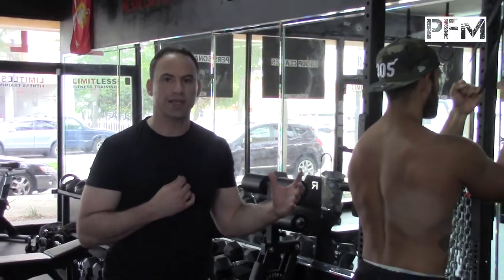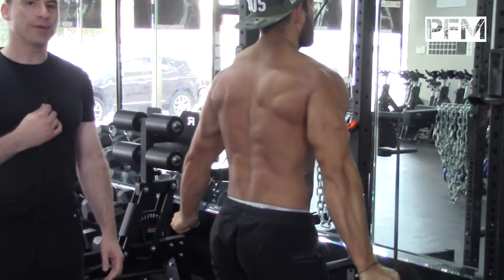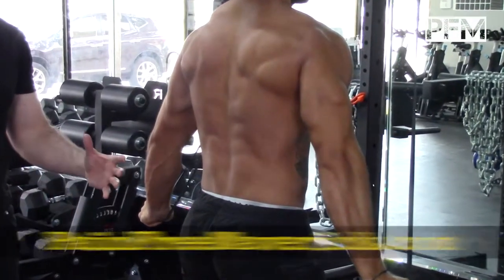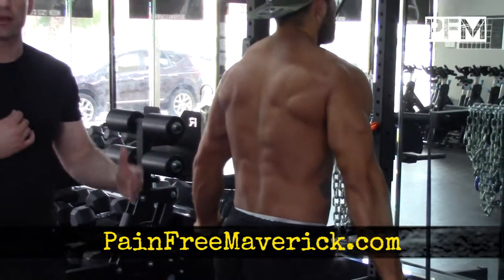This is a fantastic exercise for someone that wants to build a tremendous amount of strength. Give me one more rep and hold it — he's depressing his arms back at maximum power, holding it for five seconds. This is an excellent exercise to work on multiple muscles at the same time and get a tremendous bump in strength, about 10% in your workouts.